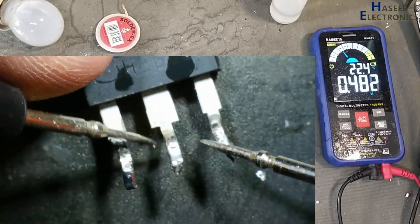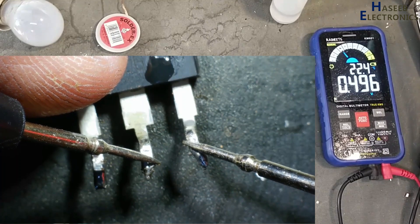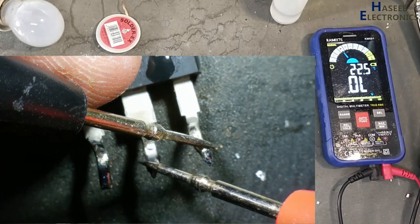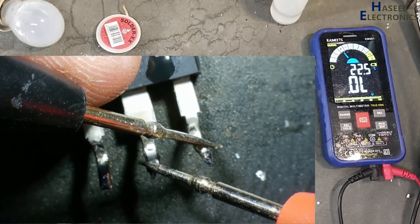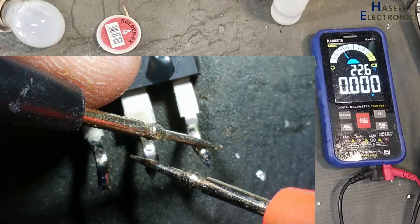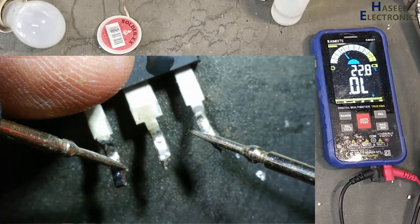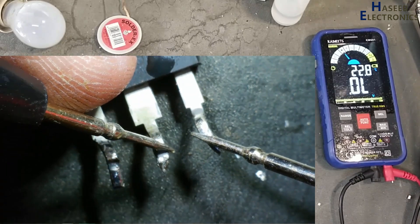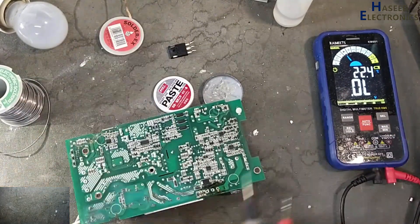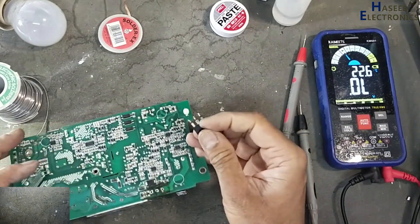In this MOSFET: right side pin is source, center is drain. Black lead on drain — it is giving one diode reading. It is open circuit, so that is good indication. Now touch red lead to gate, return back — now the channel is turned on. That means this MOSFET is good. Touch black lead to gate: one diode, then open circuit. This MOSFET is good. Rectifier: good. So our main problem is in the standby section.